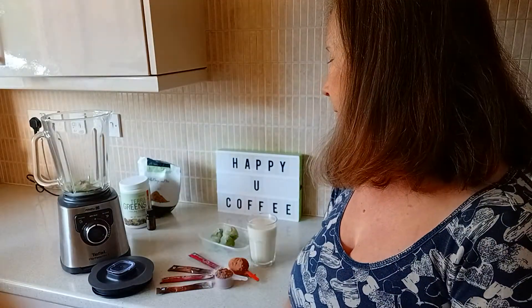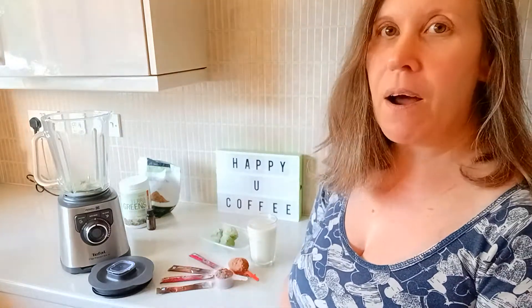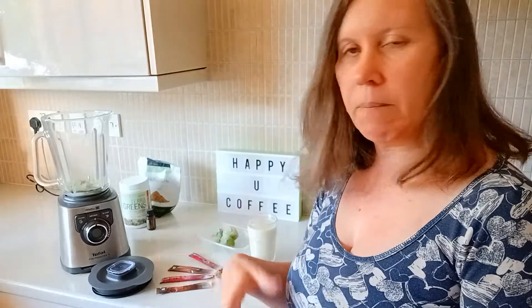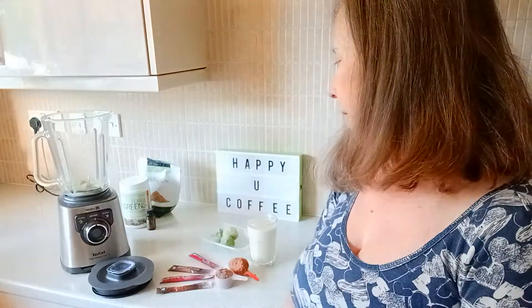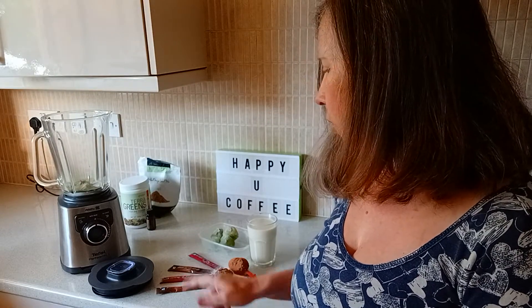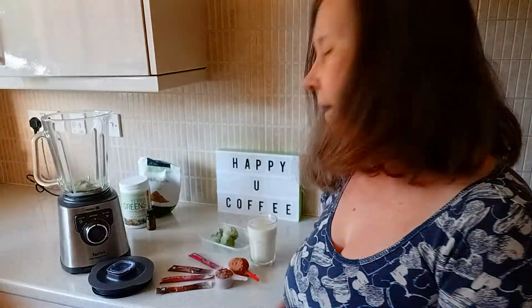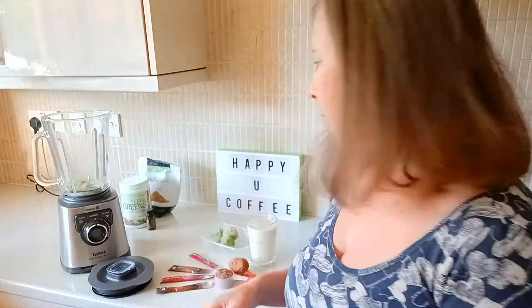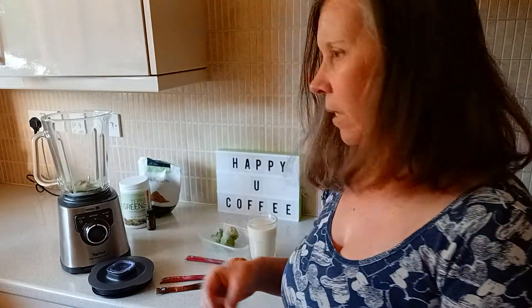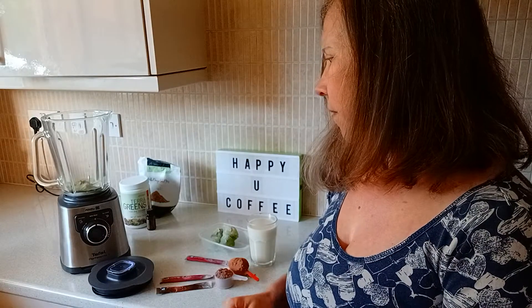With this smoothie it's suggested for the detox that you don't have bananas, so we're going to use avocado. Remember my hot tip: when you get your avocados, pick them when they're ripe, de-seed them, take them out of the skin and put them in the freezer. That just makes it easier. So we've got two smart coffees and two Defend sticks here because this is for two days of the detox.